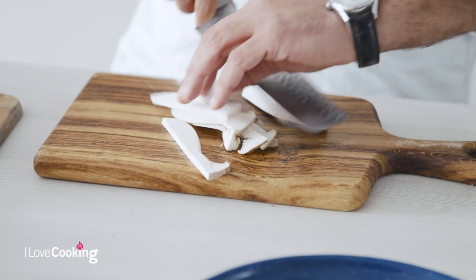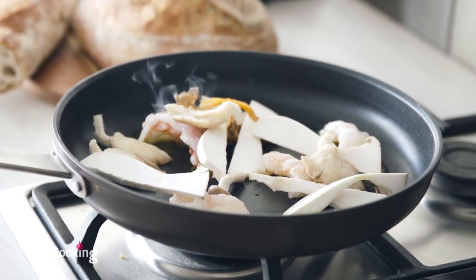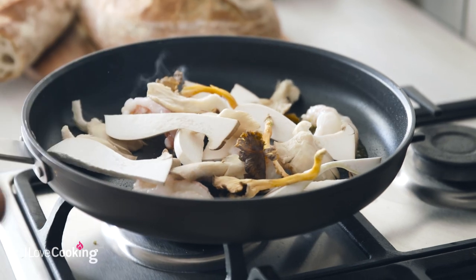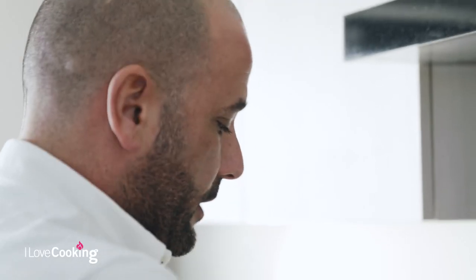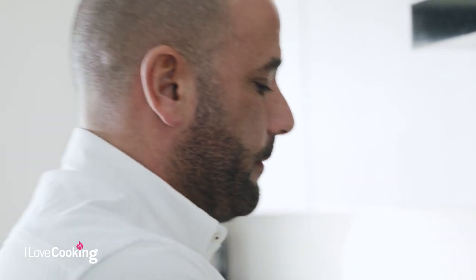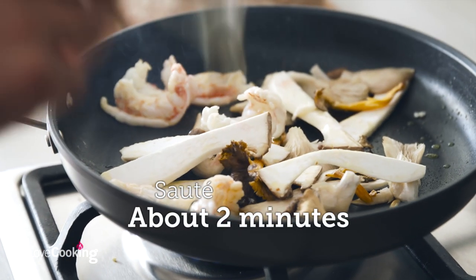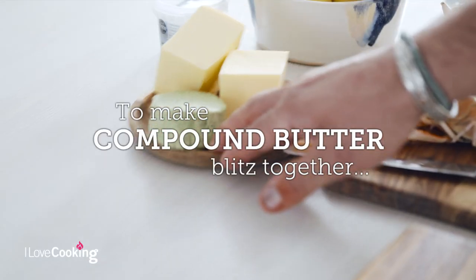You can hear the prawns are beginning to sizzle away, so we'll drop the mushrooms into the pan now. One important thing when you're cooking mushrooms is that you don't season them at this stage. If you do, all of the liquid will be drawn out and you'll be left with a very soggy, almost styrofoam-tasting mushroom — and that's not what we're going for. They're just going to wilt away for a minute or two.